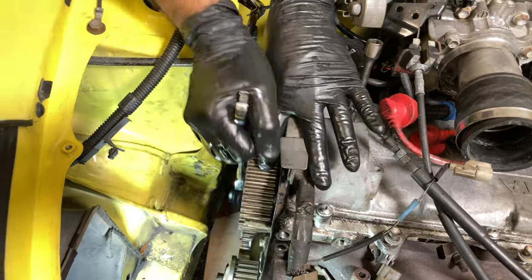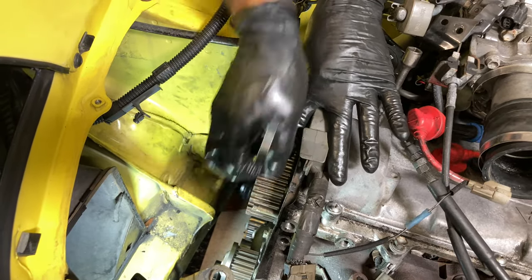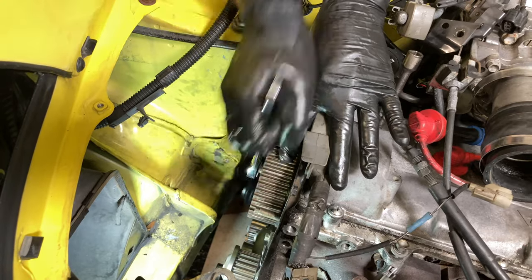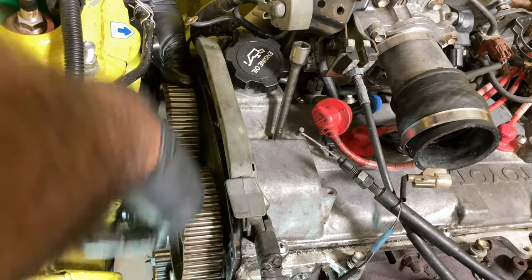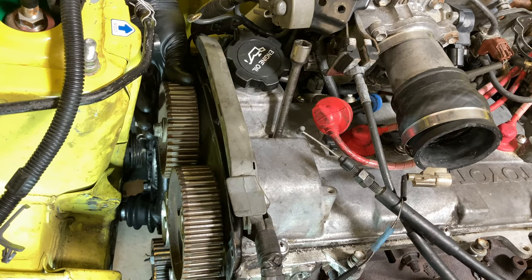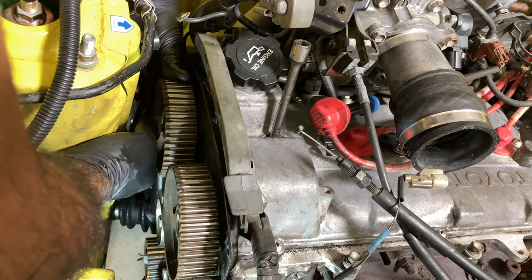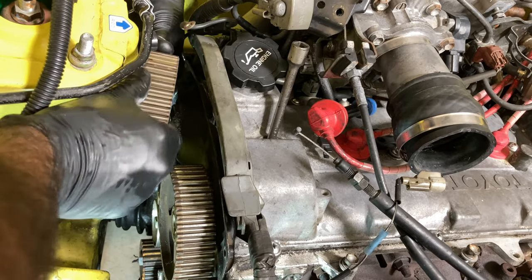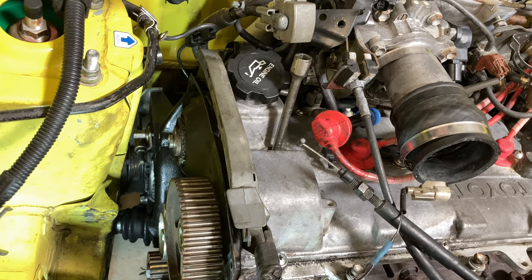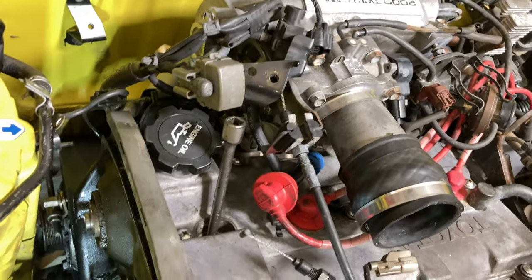Just remember to get your engine set and timing set, because if you don't and you have to figure it out after the fact, that could be a problem. This is one of those jobs you do not want to do twice. I already pulled the cam bolts so we should be able to get these cam gears off pretty quickly. The cam gear in the back is going to be difficult to get to with the seal because it's very tight back there. This one you've got a lot of room. You can tell timing was done before — somebody marked it, that doesn't come from the factory like that.